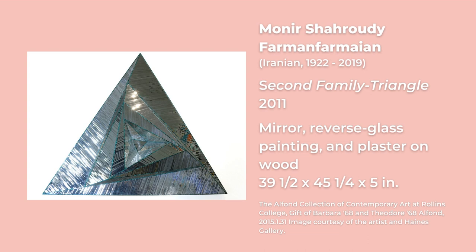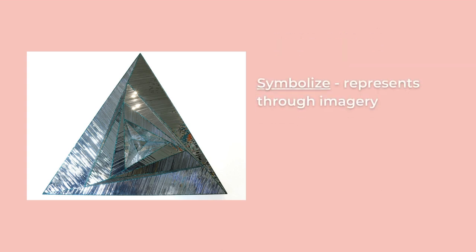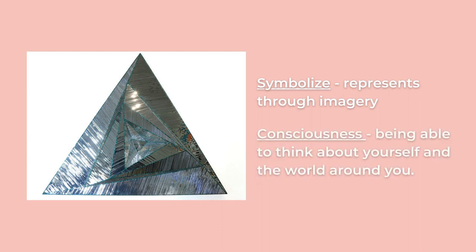To use this artwork as an example, the artist says that the triangle in Islamic design symbolizes or represents through imagery the intelligent human being and human consciousness. Consciousness is being able to think about yourself and the world around you. For example, when you think about what you want to have for lunch, or wonder why something makes you happy or sad, you are able to do these things because you are conscious.